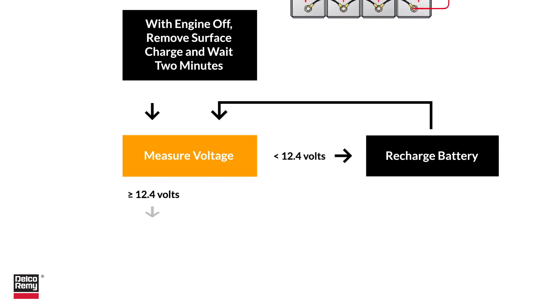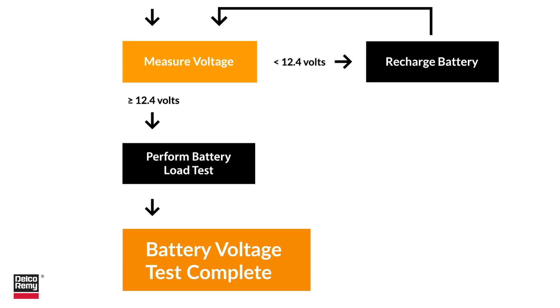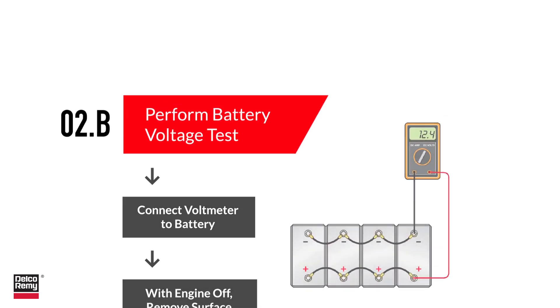If the voltage is greater than or equal to 12.4 volts, you should also perform a battery load test. Load testing evaluates the health of a battery. You can use an automated tester or manual process to determine if you have defective batteries that need to be replaced.